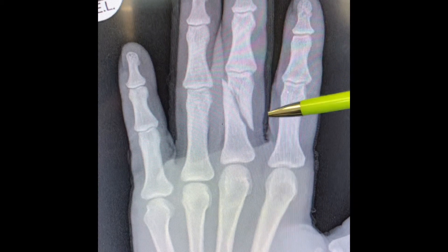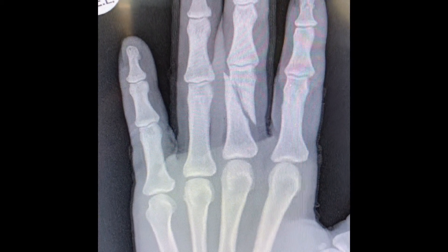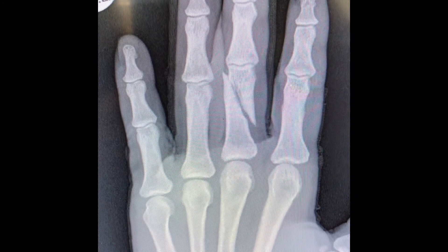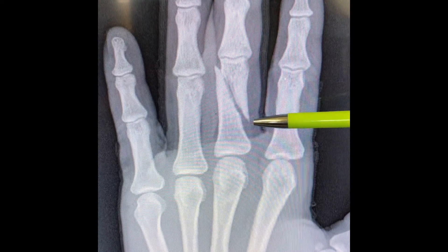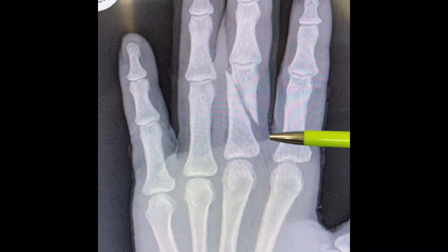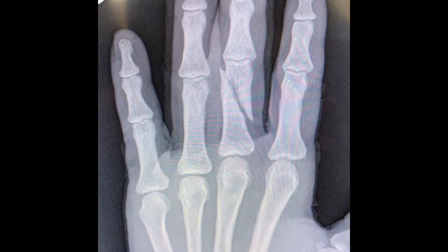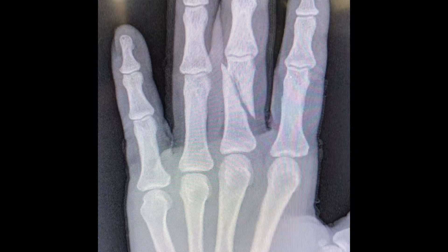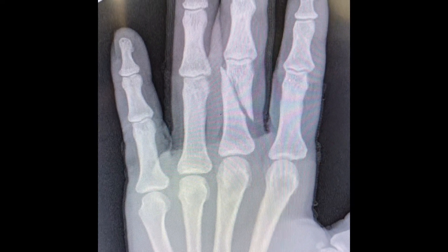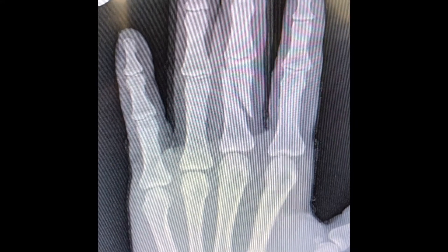The next thing you have to talk about are the displacements. The displacements are: shortening, shift, tilt, twist — you can give them fancy names, but that's what you must remember. Here there is some shortening, very little, about one or two millimeters. There's shift — about 25% shift in the radial direction. There's no angular deformity on the AP plane, so there's no obvious tilt on this X-ray, and it does not appear to be in rotation, but that's easier to see on clinical examination.